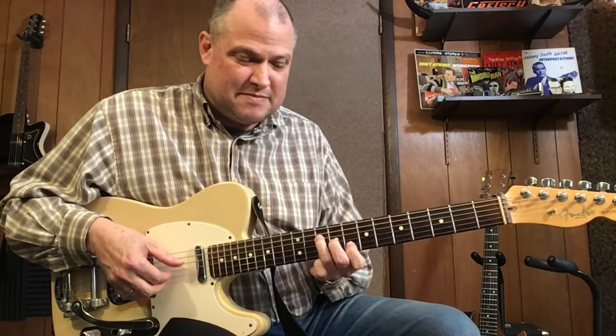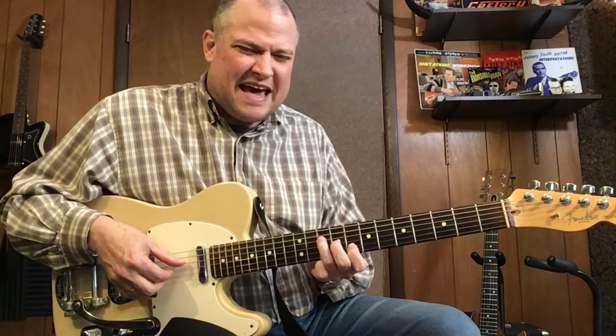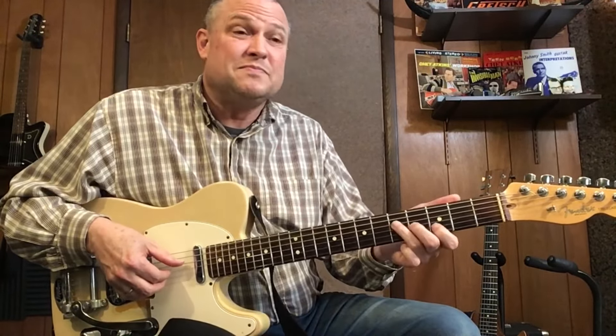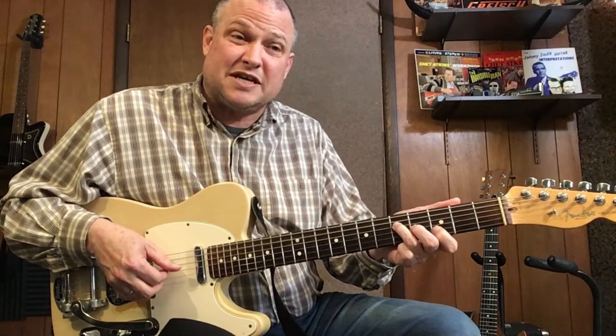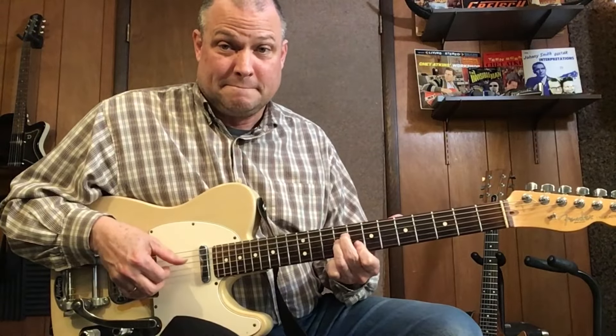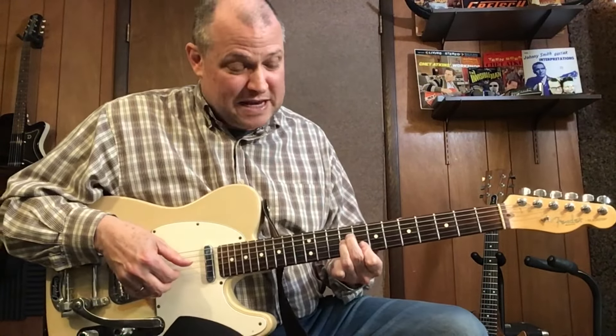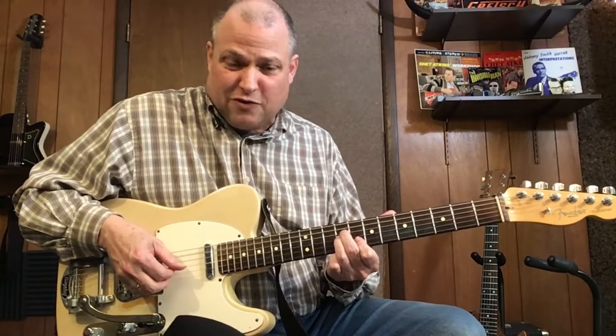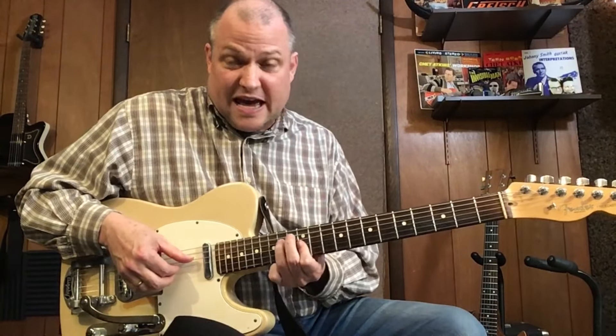Continuing — 7, 8, then 8, 9, 10. Back to the G, then D. And now I get my E minor chord — shaped like an A minor chord but up on the 8th fret, 9th fret, and 9th fret. Then E minor again — 14, 12, 12 on the 4th, 3rd, and 2nd string.